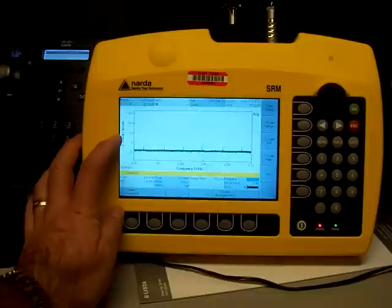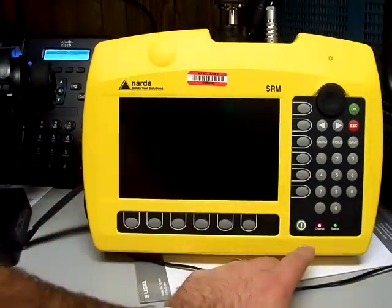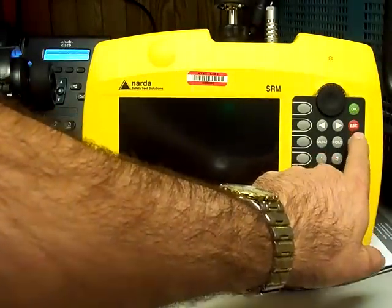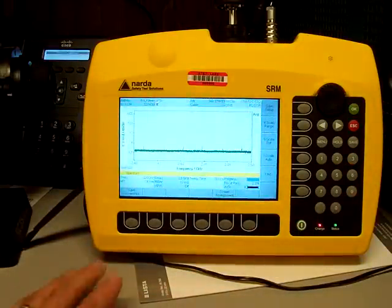It says E field / mV/m. My screen just happened to go out, so I needed to do some testing. So anyway, let's go ahead and get started.